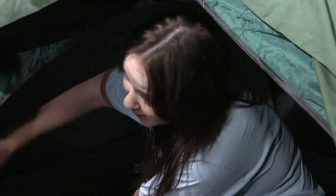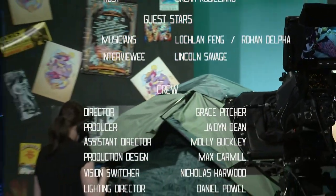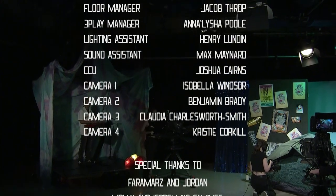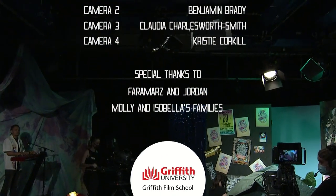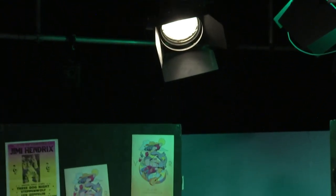Thank you so much for tuning into this week's episode, and an incredible special thank you to our guest Lincoln and also to Yonder Festival. I'll see you next Tuesday where we've got all sorts of other stuff lined up — it's all happening. But I've been your host Bria, and this has been Unseen.